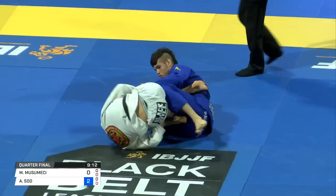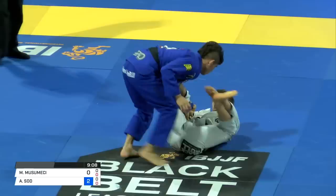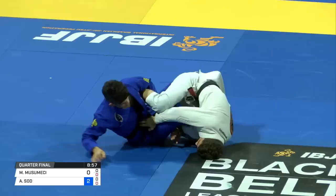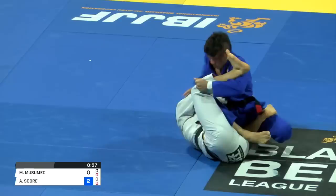Here Musumici grabs the far side leg on the berimbolo and attempts to invert on Soldre. He's got the far side leg. You notice how, as Soldre tries to keep his balance, Musumici reaches deep back and grabs his far side leg — this helps him with the berimbolo. Now he has that leg in his left hand, which is keeping Soldre from being able to turn over completely and gives Musumici complete control over whether or not he's going to take the back.